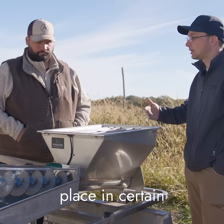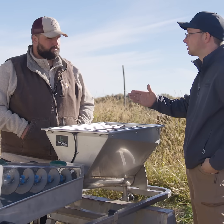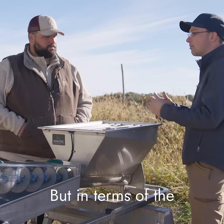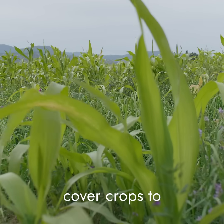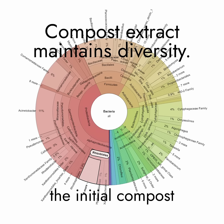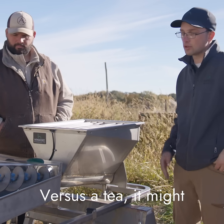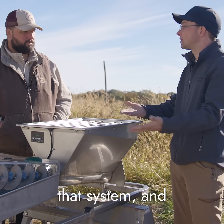Tea does have its place in certain scenarios — more when you're trying to target a certain disease or get a really high concentration of bacteria. But in terms of the more broad-spectrum soil health approach, like using diverse cover crops to diversify the microbes in the soil, extracts do the same thing: we're maintaining the initial compost diversity, so something is more likely to take hold in that system. With a tea, it might not be native to that system and so it will die.